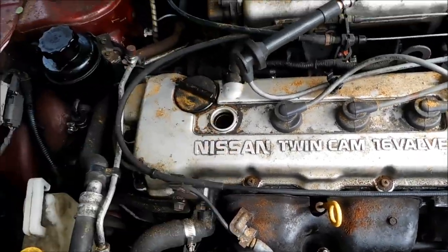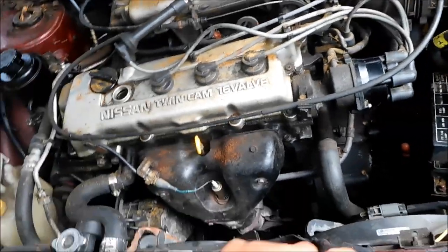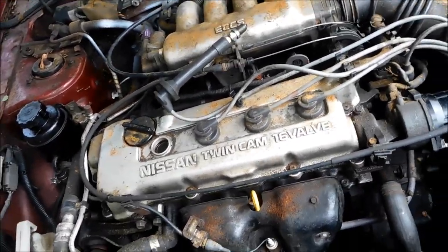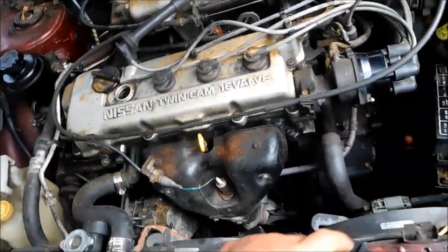Also you can stick a compression tester down in there and test the compression on it, make sure that you got compression. If your compression is too low, the engine may not run. So yeah, a couple things — and we got a brand new plug.